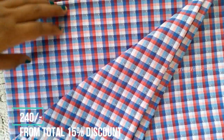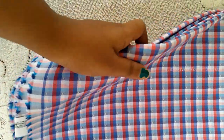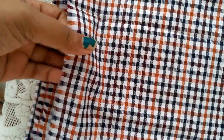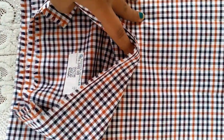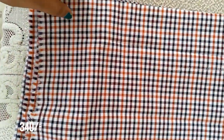If you don't have any material, you can get a discount on the total price. This material is also a check model. This material is very soft. This material is $250.